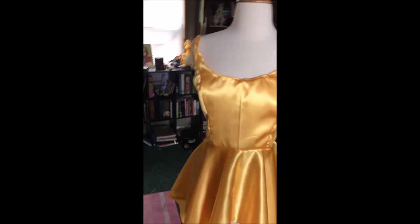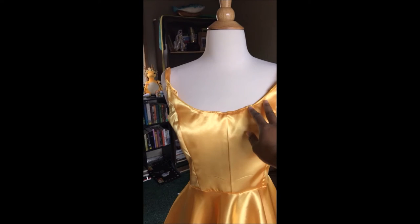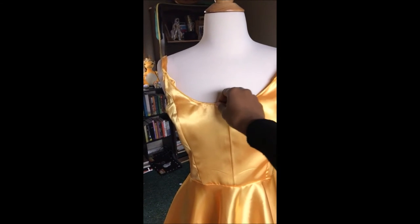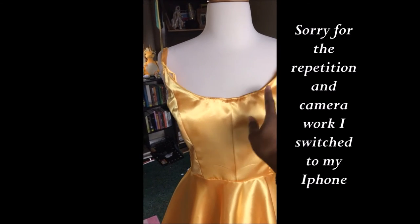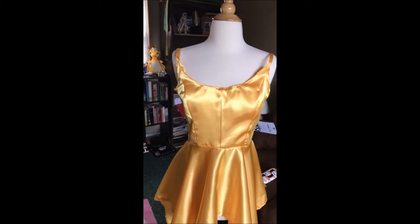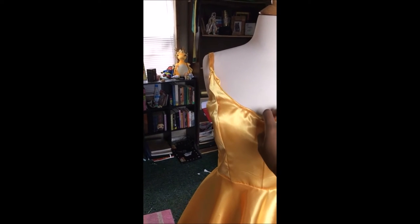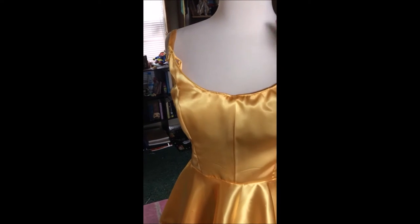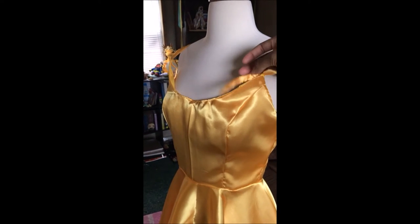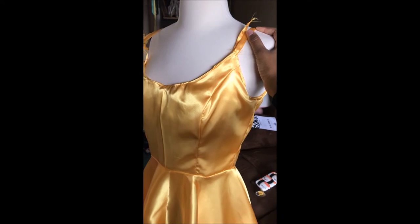This is the dress so far - the main body is already done. I modified a Simplicity pattern for the bodice to make it more scoop neck, since Luna's top is pretty low cut. It's not as scoop neck as hers, but I'm okay with that - I don't have anime breasts, so I didn't want my whole chest out anyway. I'm planning on wearing a strapless bra or possibly sewing cups into the inside. I finished the straps too, though I need to clean them up. The fit feels pretty good.